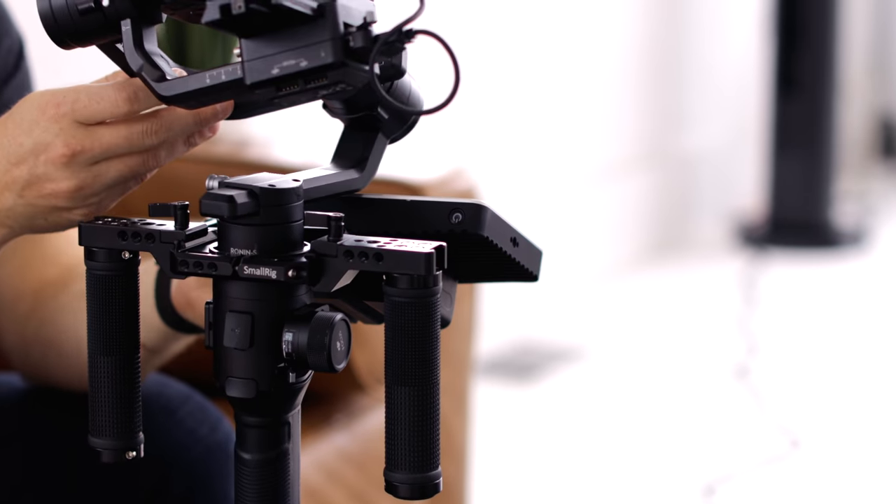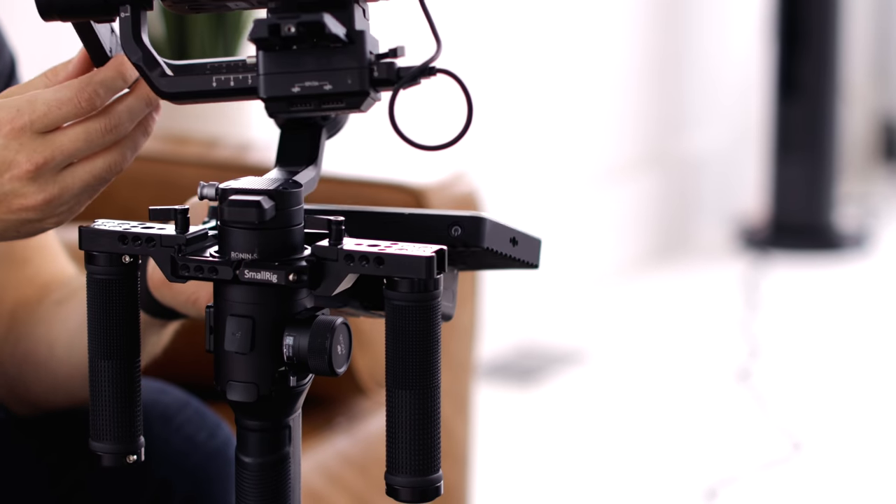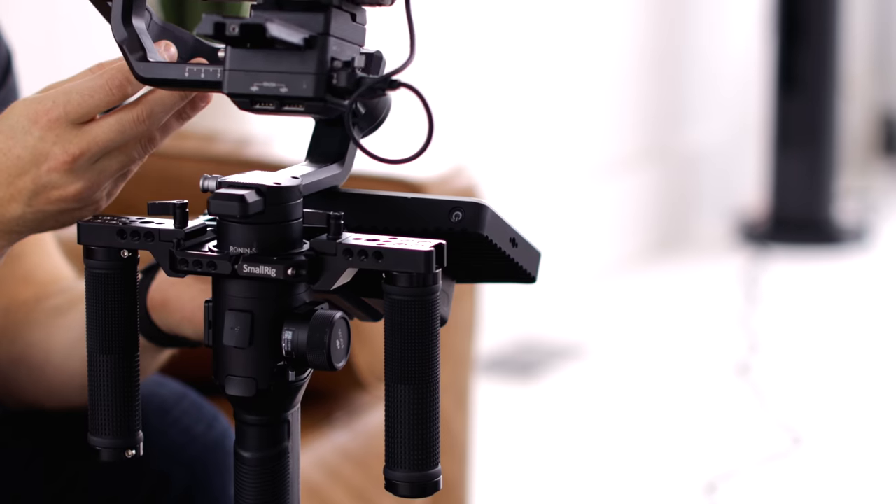The only tricky thing about this is that the clearance is very low on the actual monitor, so you can't really tilt it more than about that. But I found that to actually be perfect, because when you're using it that's kind of the most natural spot you're looking into it anyway. So it's actually a really good eye level for the gimbal and you don't really have to have it anywhere else.